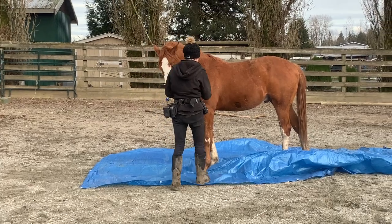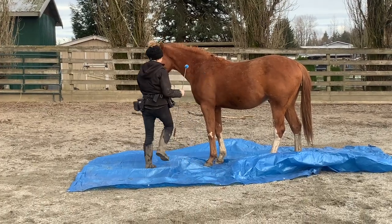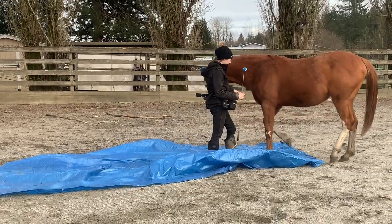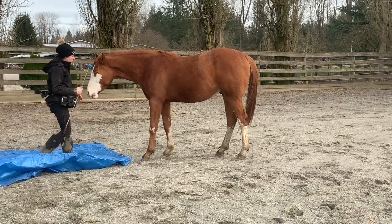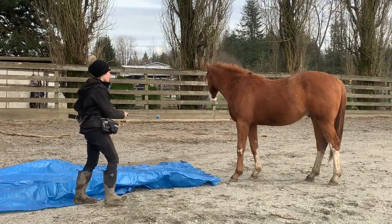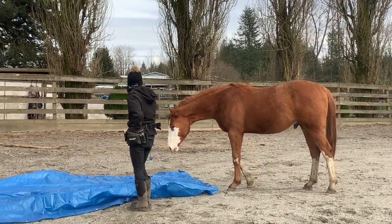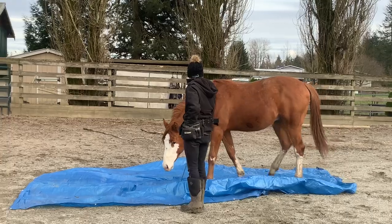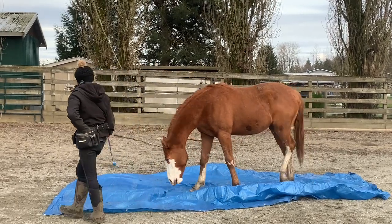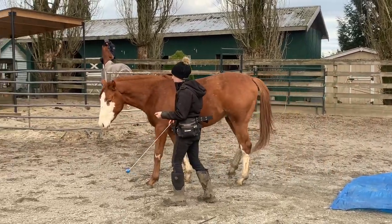I've already taught him a liberty backing cue, which is essentially just me walking towards him and saying 'back,' so I ask him to back off the tarp because some horses are more nervous when whatever they're getting used to is behind them. He backed off really calmly and didn't care. Then I just stand on the tarp and give him a chance to investigate and walk over it. Target training is a pretty reliable way of helping your horse stay out of your space, capturing their focus if they get distracted or nervous, and giving them a familiar skill to go back to in times of stress.